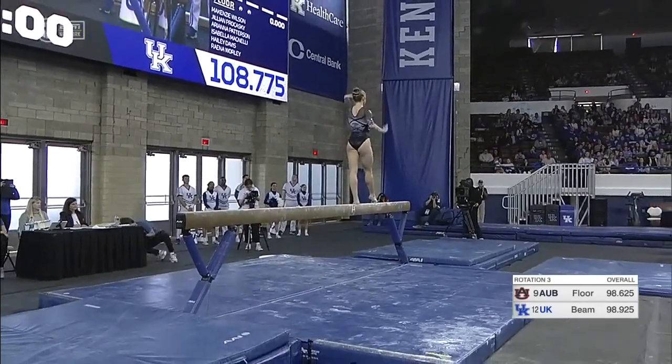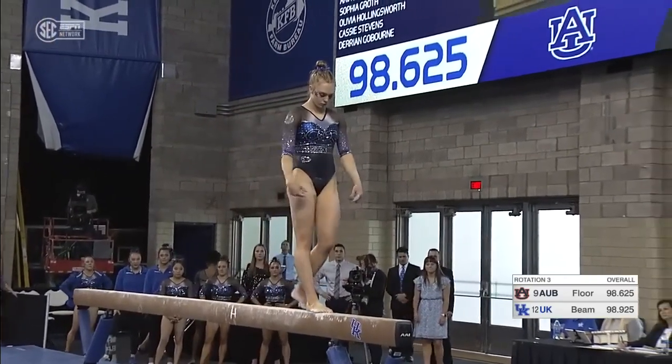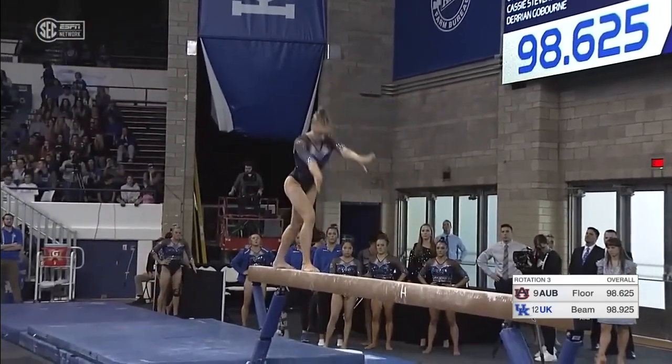Jillian Prokasky stepping up on the beam. And just as important as we talk about the floor getting the crowd into it, the beam — if you have the ability — you can get the crowd into it as well, with not only your performance and skill, but the music to go along with it.